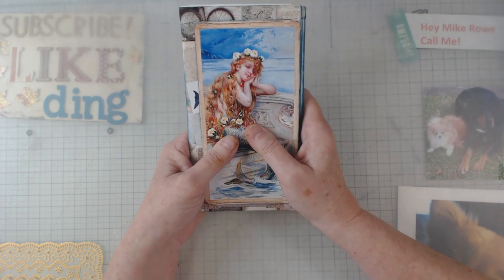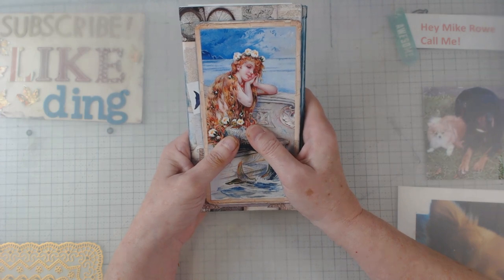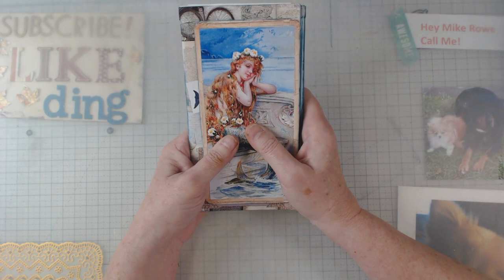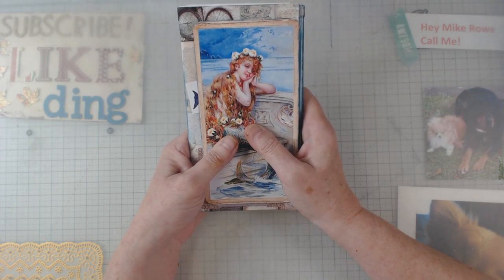It's called Crafting and Chatting with Lori and Elaine. We do four here in Georgia and it's all kinds of crafters.